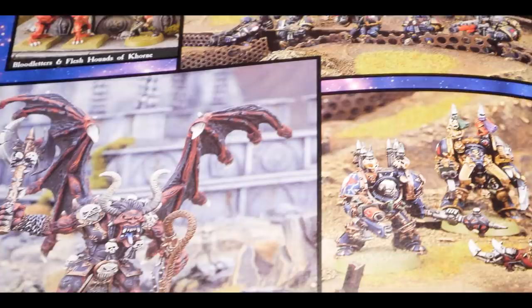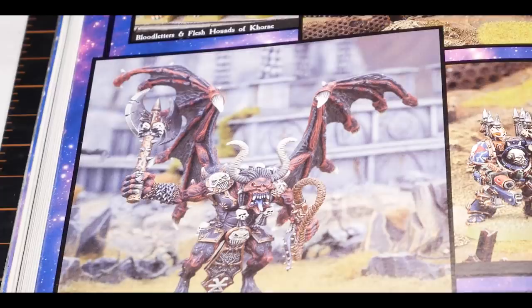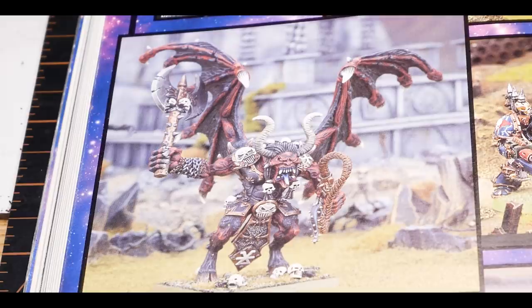This is probably the first time I saw a Bloodthirster. I remember seeing this model and trying to picture what it did, how big it was, how heavy it was. A lot of models back then were only available in metal. Little did I know it would only take 23 years to actually find out — it's pretty heavy.